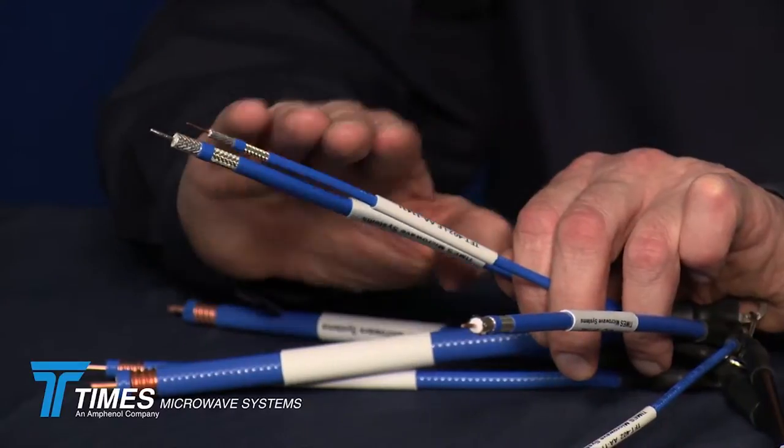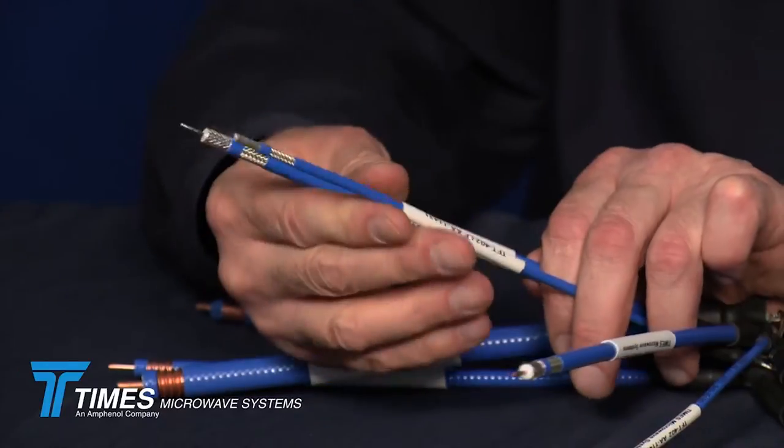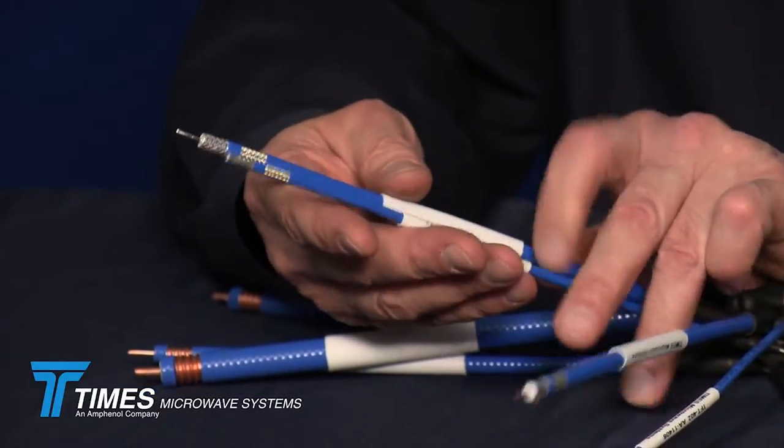These cables will perform beautifully in terms of PIM and dynamic PIM performance, where you rotate the cable behind the connector. With our cable assemblies, they're 100% tested.